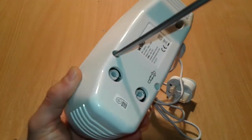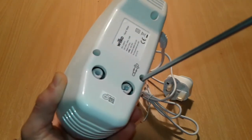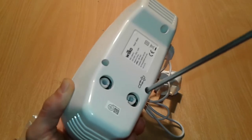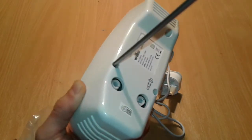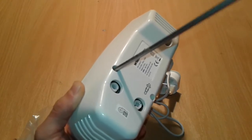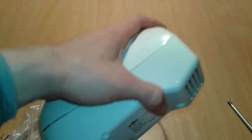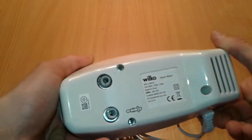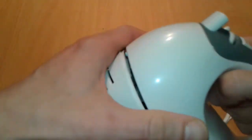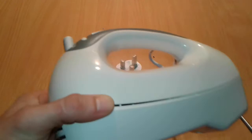All right, so let's remove the first two which are Phillips - going pretty fast. Now let's see if it's going to be enough to reach the bottom. Apparently we're not going to reach that bottom screw, so we're going to try brute force to open it.